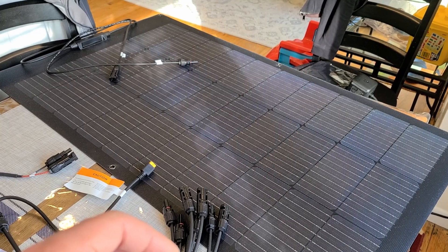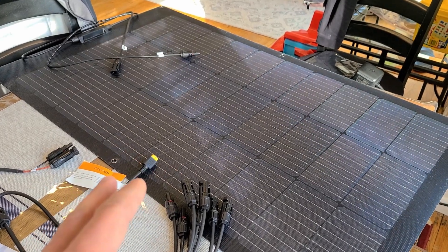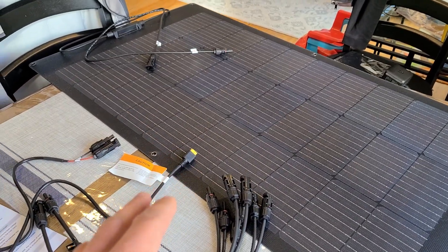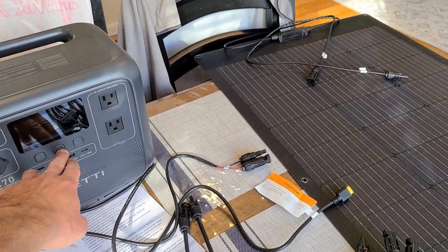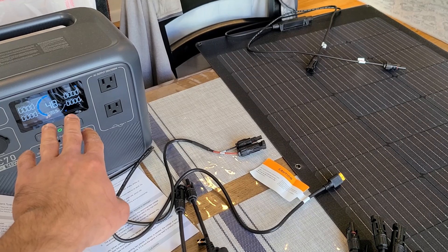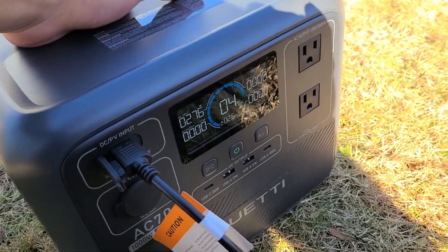It's a sunny day today but clouds are still in the way, so I'm going to conduct the solar panel test tomorrow on a clear sky day. I'll leave the four panels outside for a few hours to see how much power I can fill up on the AC70. Right now it's at 48% — I think I'll discharge it down to about 30% before doing the test.